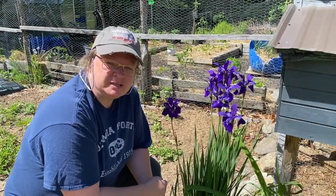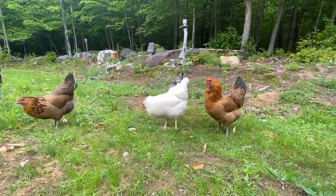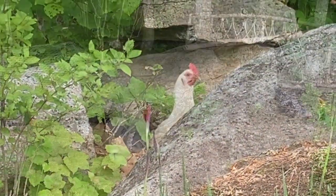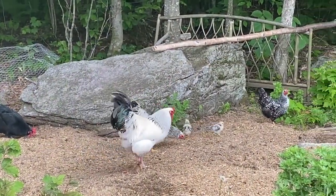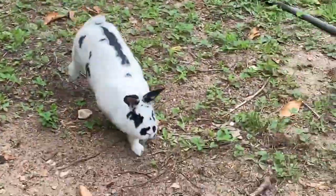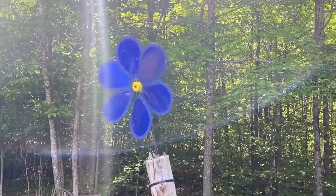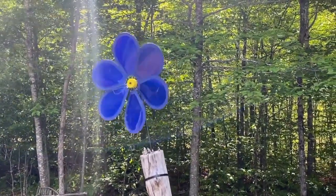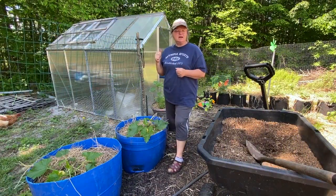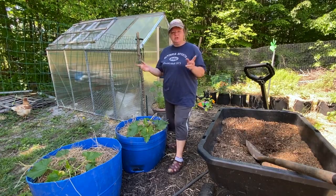Hey guys! Welcome to Off-Road with Whiskey and Sunshine. Let's go check out the garden. So we've been working hard getting the greenhouse cleaned out. We've got a bunch of stuff planted around the garden, so I was going to take you on a little tour and show you what we got going on.